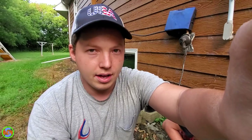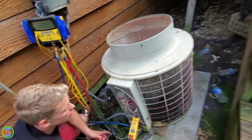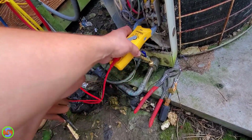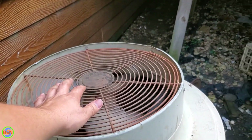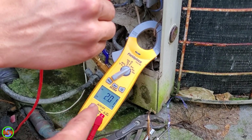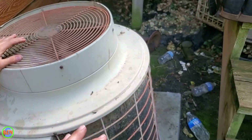Somehow that fan motor is shorted out in a way that allowed it to run on 120 volts. It runs backwards when it's off, but once the unit comes on it spins the right direction. If I push in the contactor right now it'll change directions. The fan switches to the proper direction — that's good. It still is sending power back on that ground wire because of that fan motor being bad. The fan motor is leaking power to the frame of the unit.